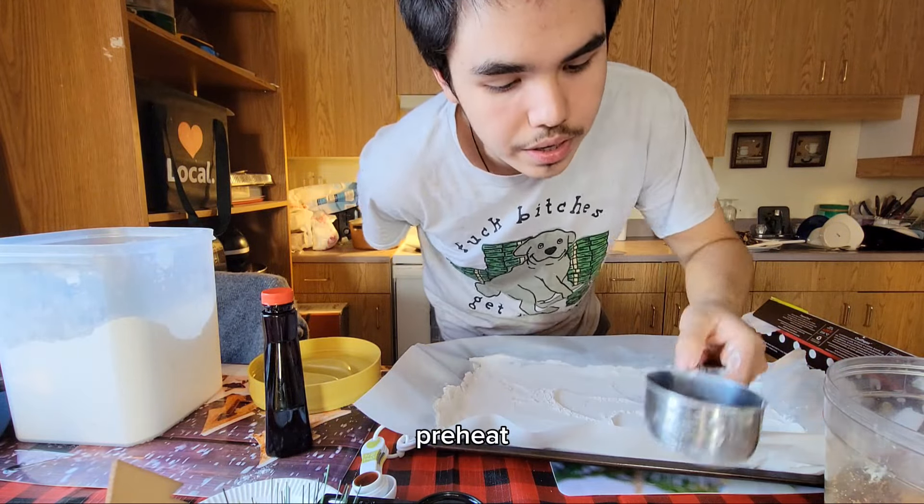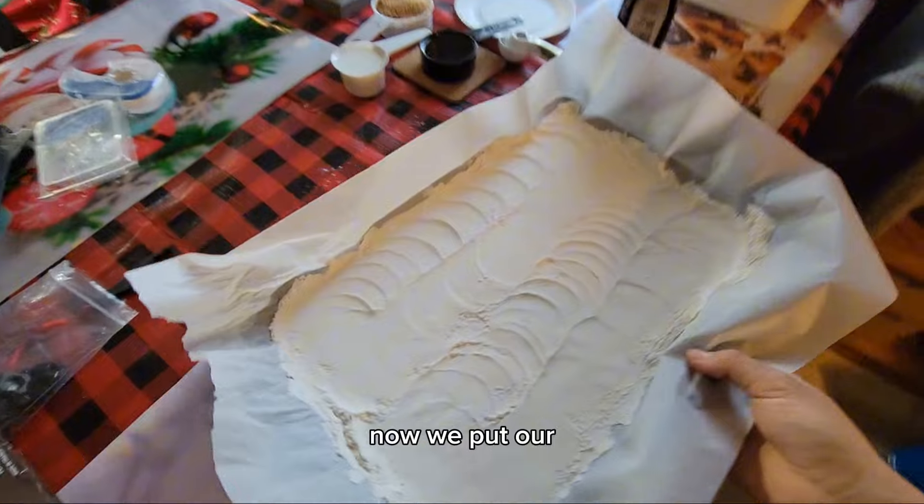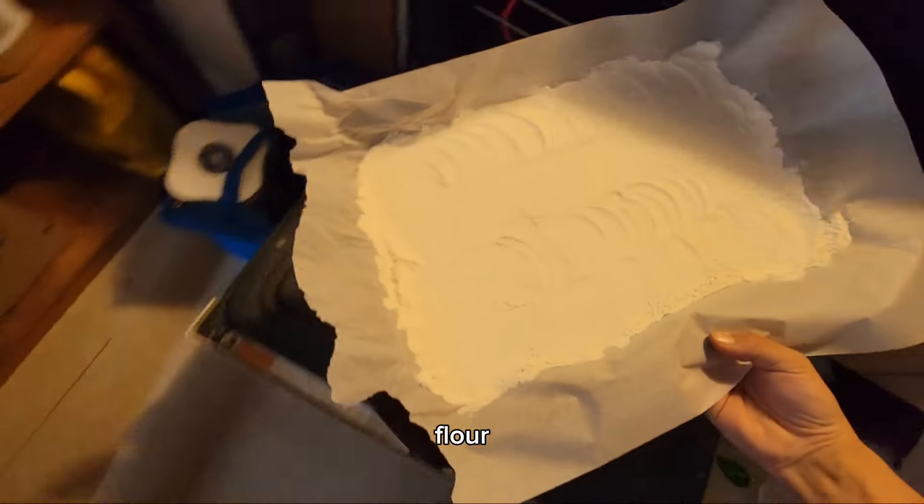I also forgot to say, preheat your oven to 350. Now we've got the oven preheated to 350, we put that in the oven. Now we put our all-purpose flour in for five minutes.